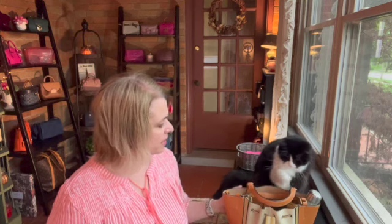Hey everybody, thanks for joining. If you're new here, my name is Eva, and that's my cat Charlie. And Charlie is inspecting my Tory Burch bag.